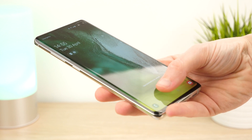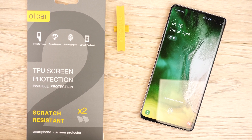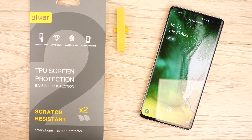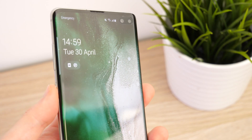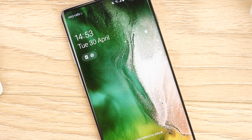Hello and welcome to this video where we'll be showing you how to install the Elixir front and back TPU protectors to the Samsung Galaxy S10+. A great option for those who prefer not to use a phone case, this protector helps prevent scratches from damaging your phone.